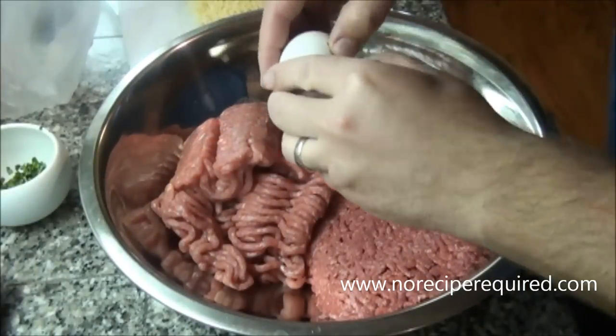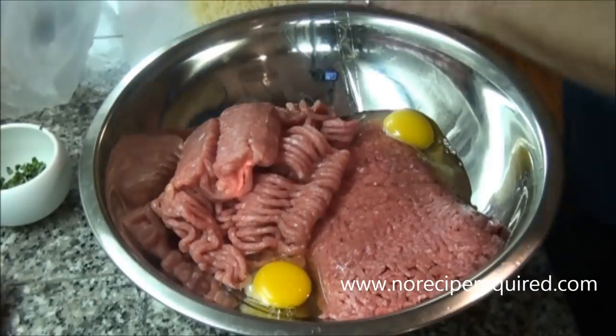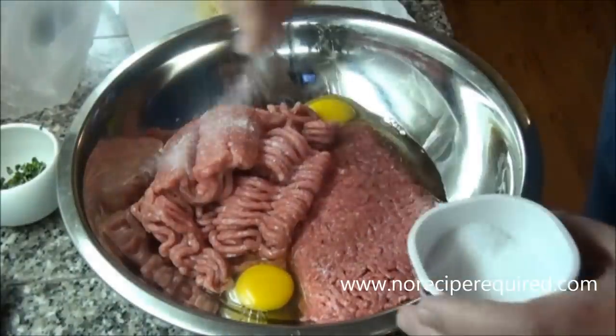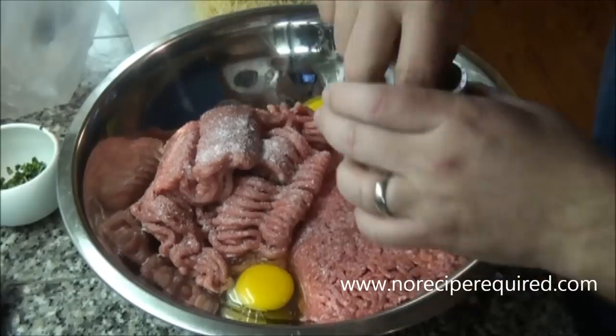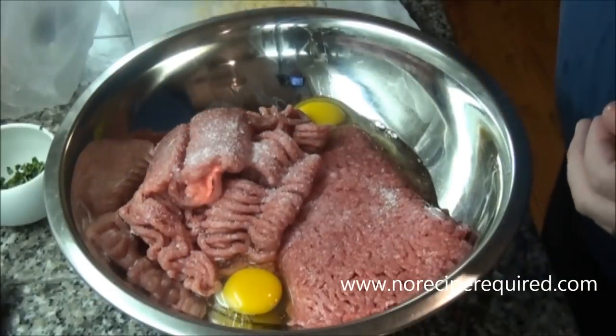While our onions and bell pepper sauté, we can go ahead and add the rest of our ingredients to our meat. I'm using half ground pork, half ground beef. You can throw veal in there — you can even do this with other meats as well, no problem at all. Just remember each has a slightly different flavor profile.